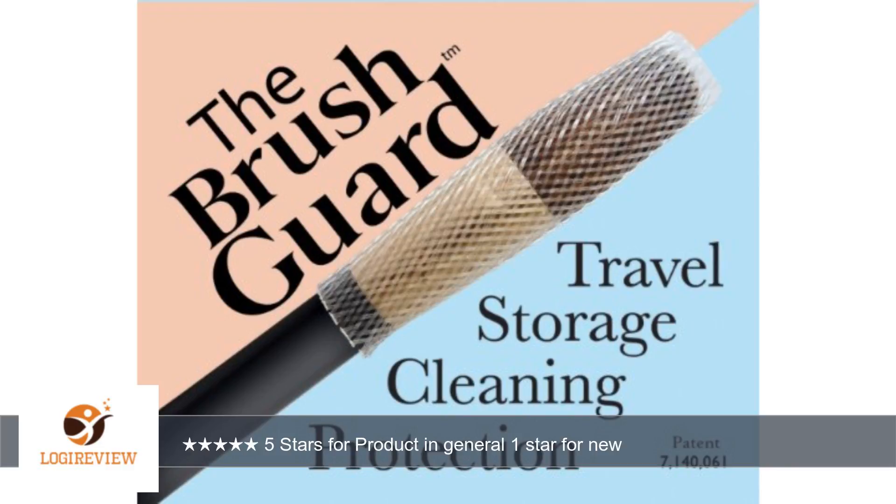A customer wrote: These brush guards are great. I use them for my brushes that I keep in a travel makeup bag and I use them every time I deep clean my brushes. I have zero complaints about the product itself and would highly recommend the brushes to everyone.